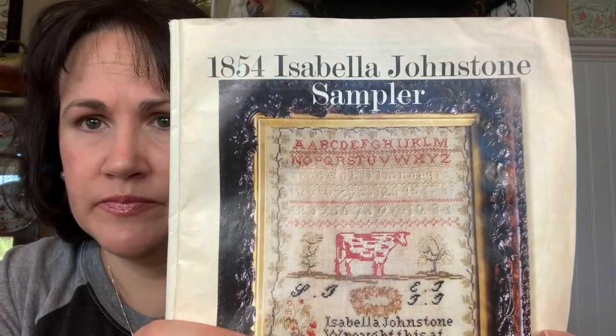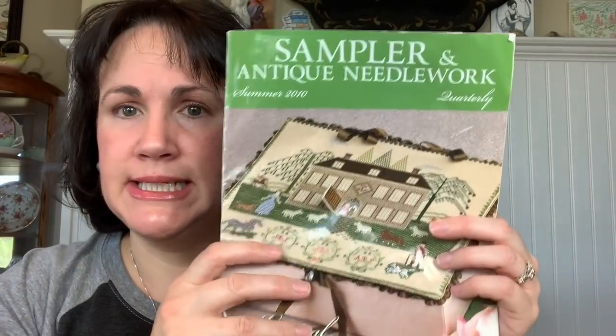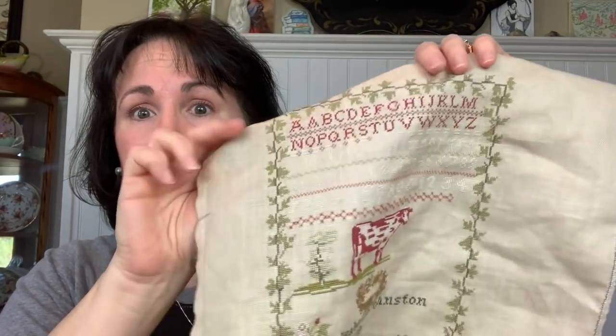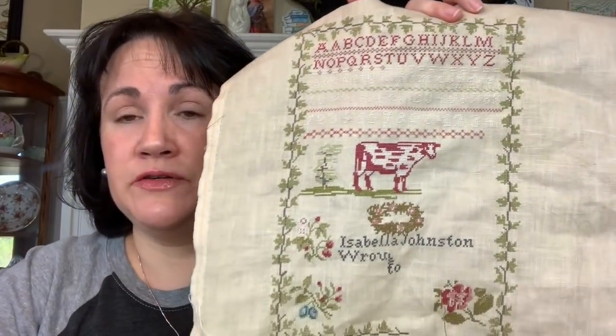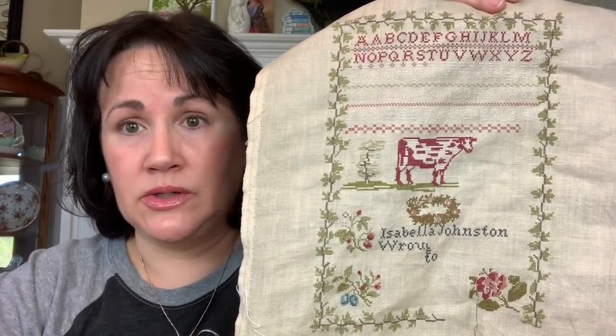You can find this in Sampler and Antique Needlework Quarterly, Summer 2010. If you like more than two samplers in this entire series of magazines, pay the $50 and get the DVD, because some of these samplers you can now buy separately and they can be $20 or $25 each. So a $50 CD with the entire magazine series is just a really good deal.